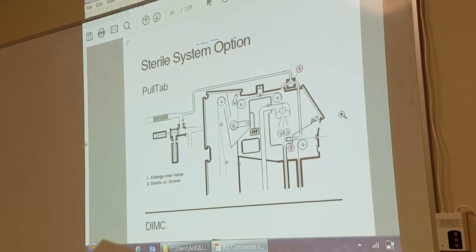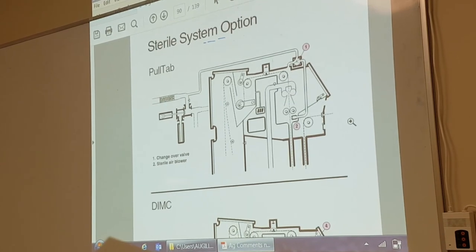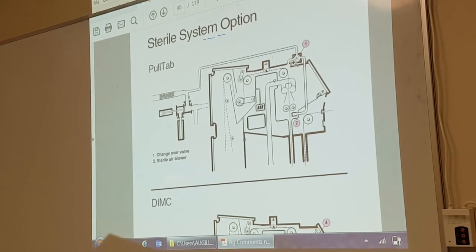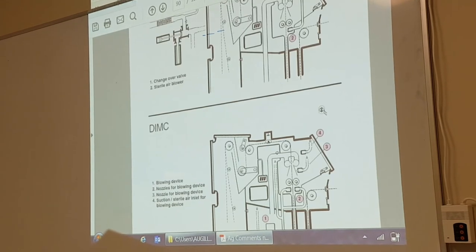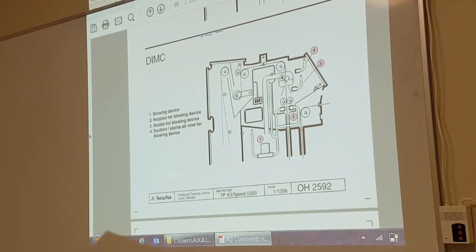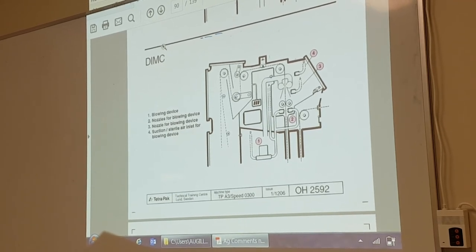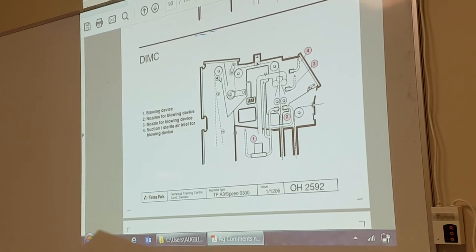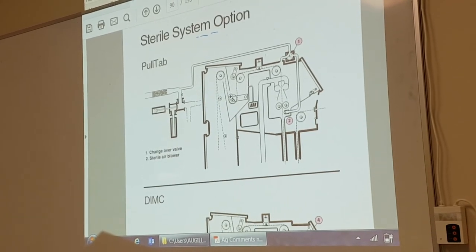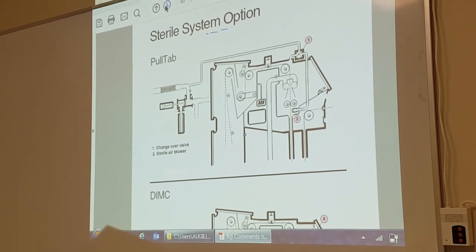On the pull tab machine, which you don't have on the speed machine, there is an extra valve up here to blow air away from the pull tab and to blow peroxide away from the dim. This is just for a dimk machine, which is your flex, or if you have a pull tab. This here is no relevance to you on the speed machine.